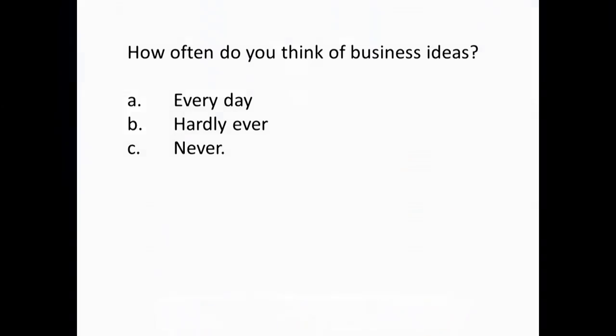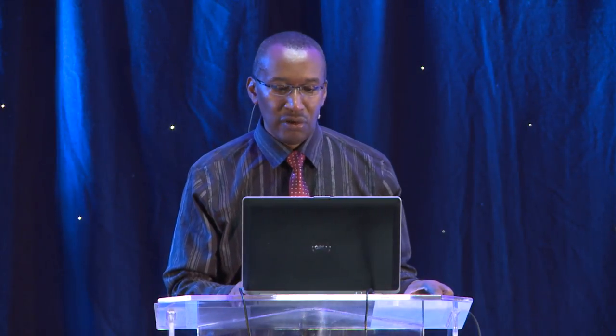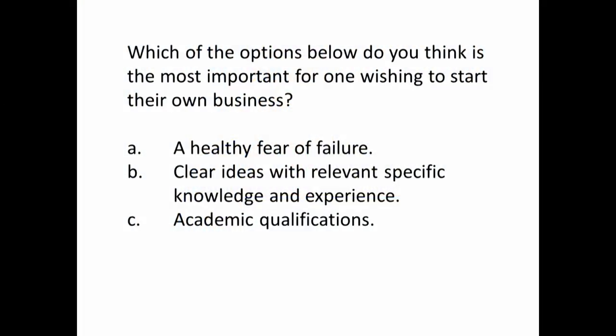There's one more question. Which of the opinions below do you think is most important for one wishing to start a business? A — a healthy fear of failure. B — clear ideas with relevant specific knowledge and experience. Or C — academic qualifications.